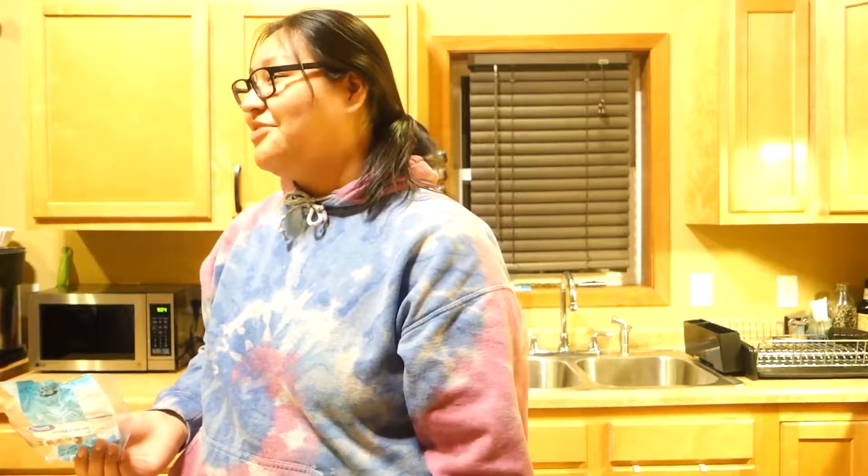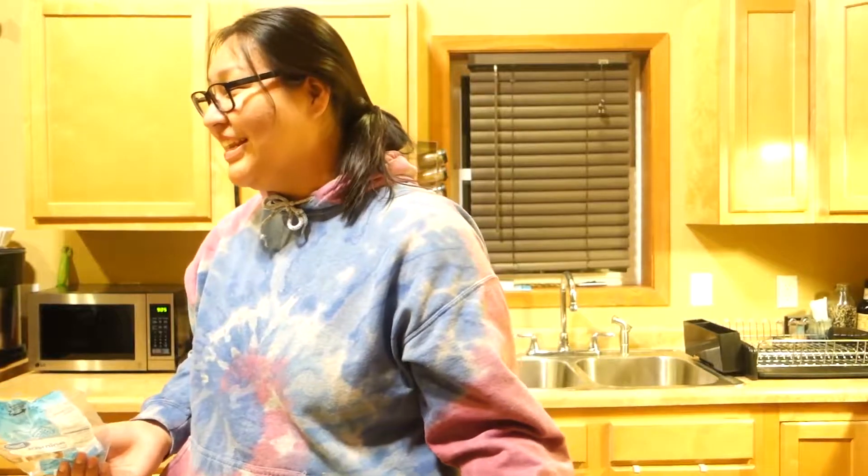I need to add the rice when the water's boiling. This is my way, this is how we do it. They don't want to cook rice, but I'm just going to do it.